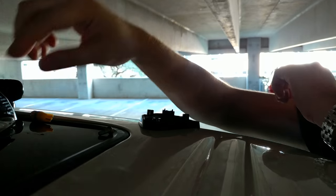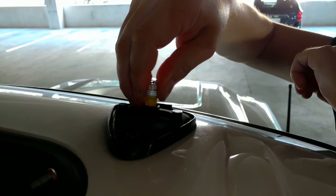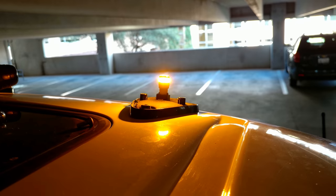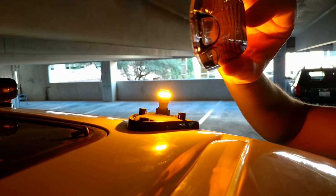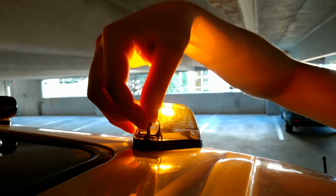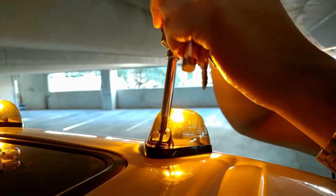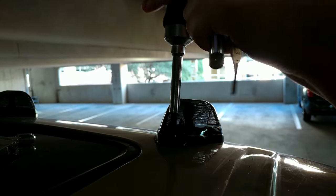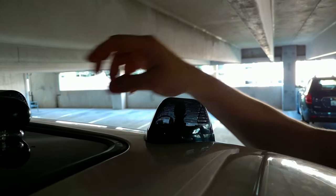If the bulb is hot you gotta be careful. Put your LED in there — this JDM one is a bit snug so kind of squeeze it in there — and see how it lights up, see the brightness on that. Now bring in your smoke lens, put it in there, and do this in reverse, just screw it back in. And that's it — got your new lenses on there with your LEDs.